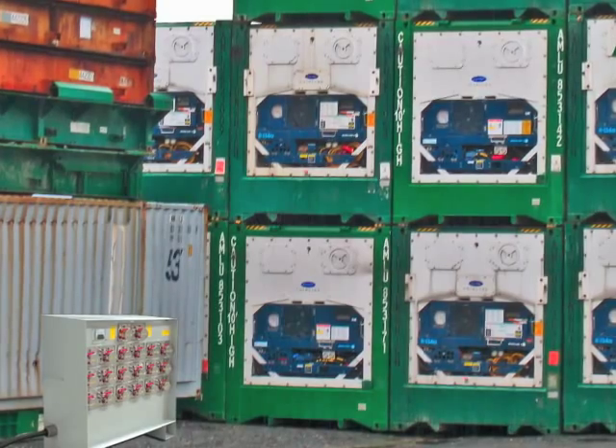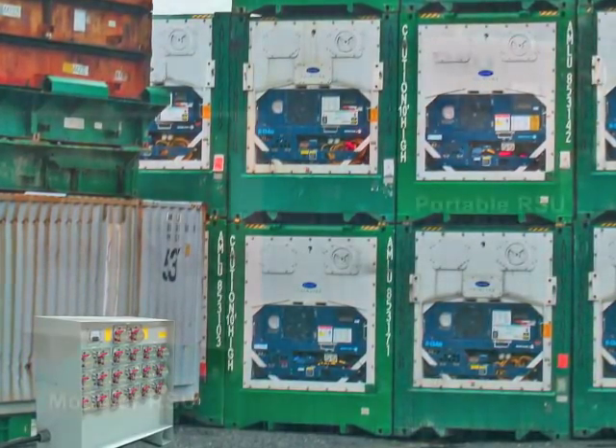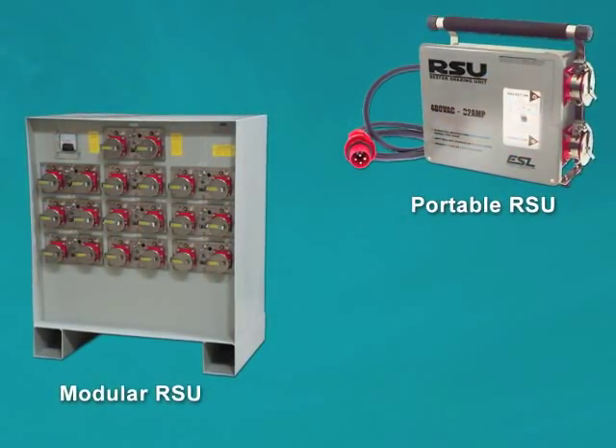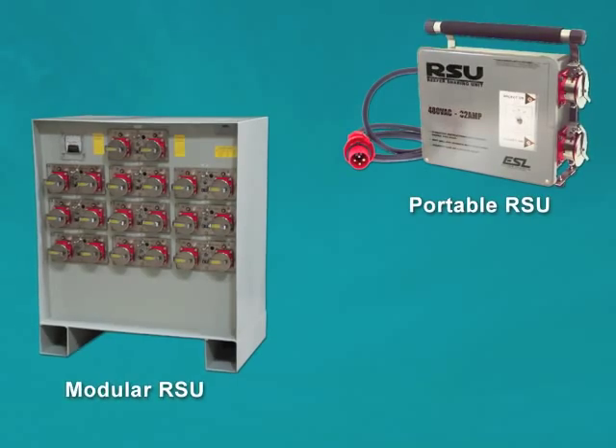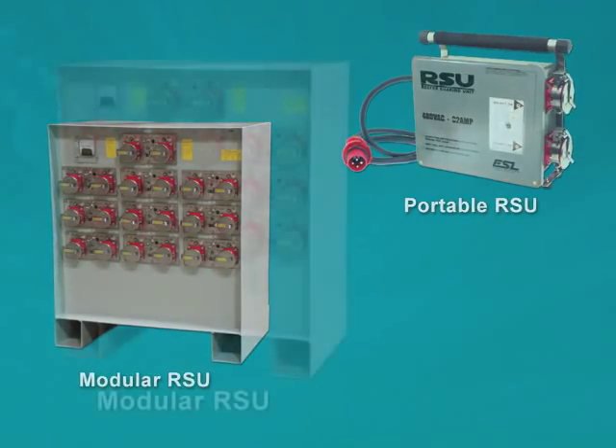In addition, the RSU design is safety interlocked, preventing making or breaking under load. ESL manufactures two designs that maximize the number of reefer outlets without investing in additional transformers, switchgear, electrical wiring, or power generators.